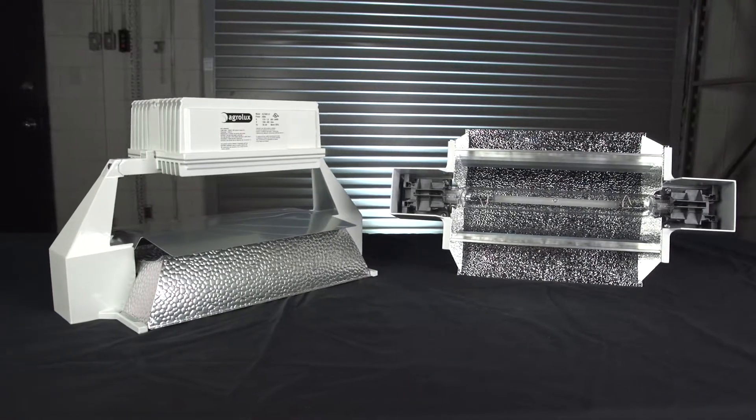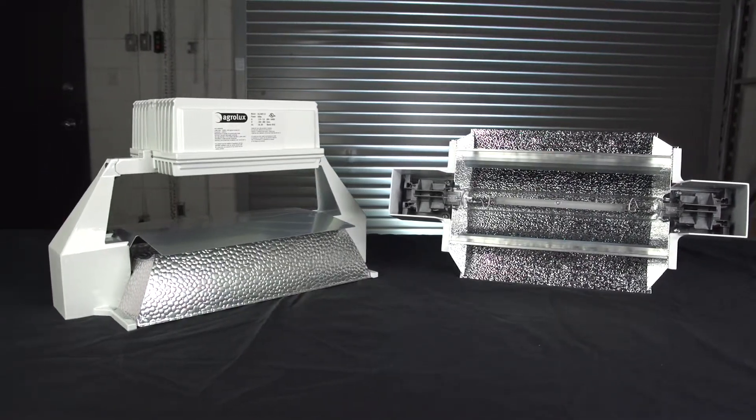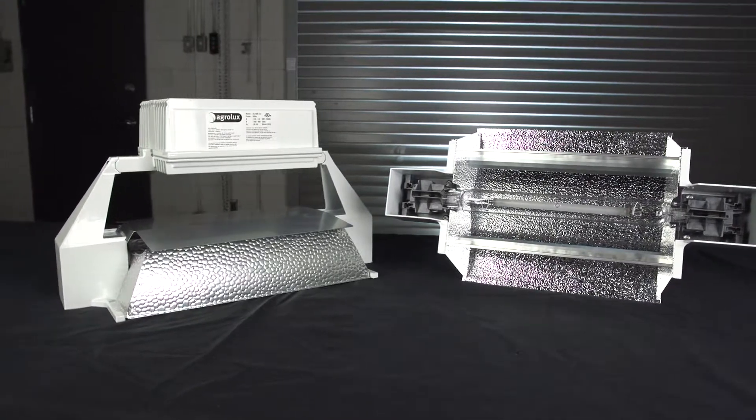The frame is lightweight aluminum and has a heavy-duty powder coating to protect it. The narrow shape minimizes shadowing for those of you growing in greenhouses.